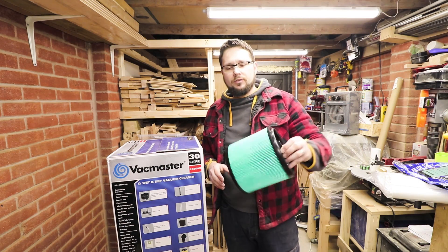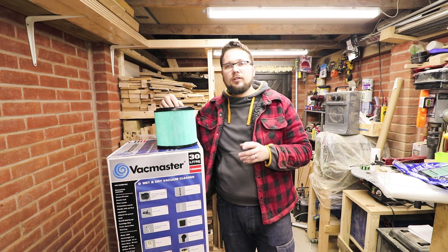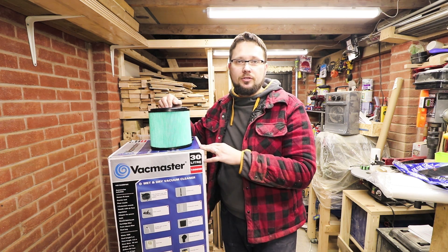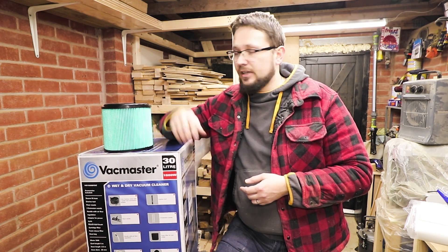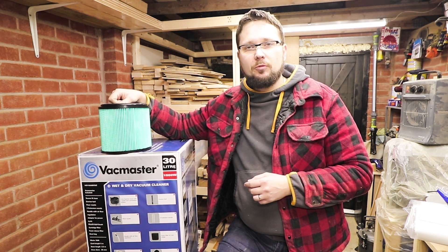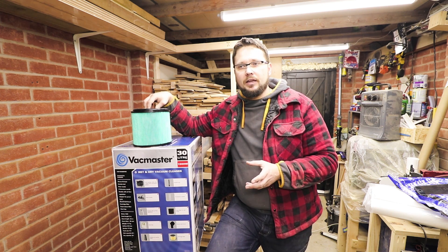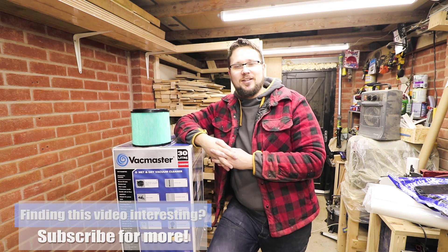I've picked up another filter that fits the shop vac — it's a HEPA filter that in theory filters up to 0.3 microns, which is fairly good. The shop vac cost about 80 quid, but the filter itself cost 20, so it's not the cheapest. Other shop vacs that had HEPA filters were far more expensive, so it made sense to try the cheaper vac with a good filter. We'll see if that was a mistake in the near future.